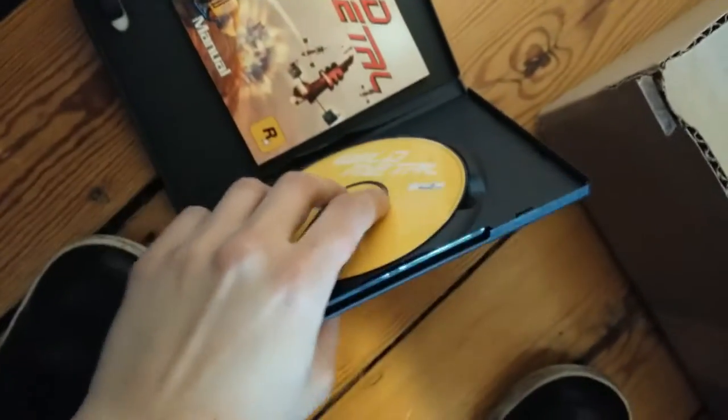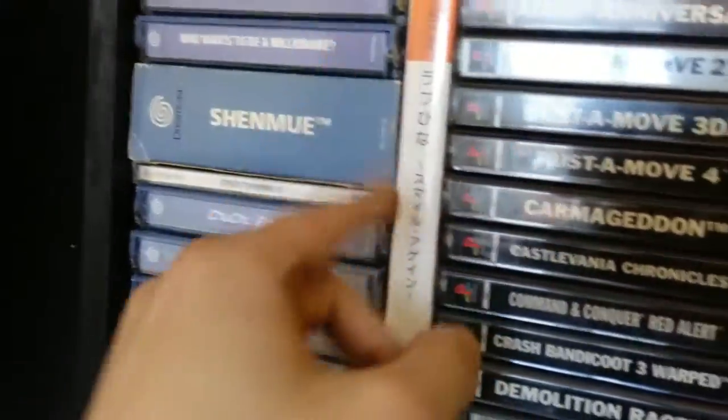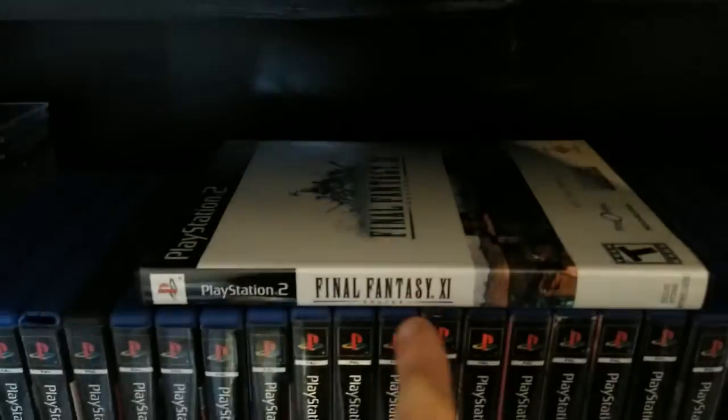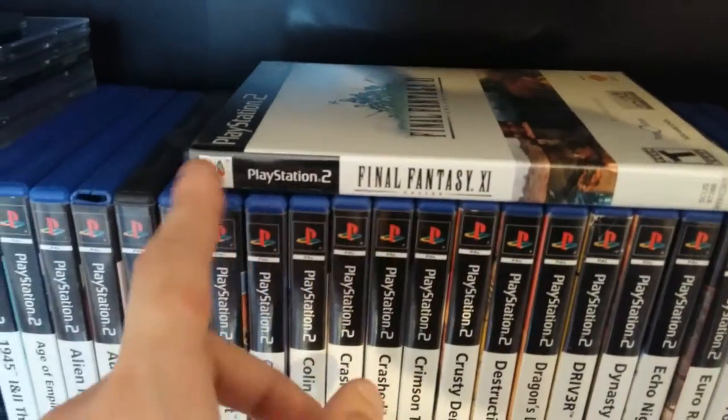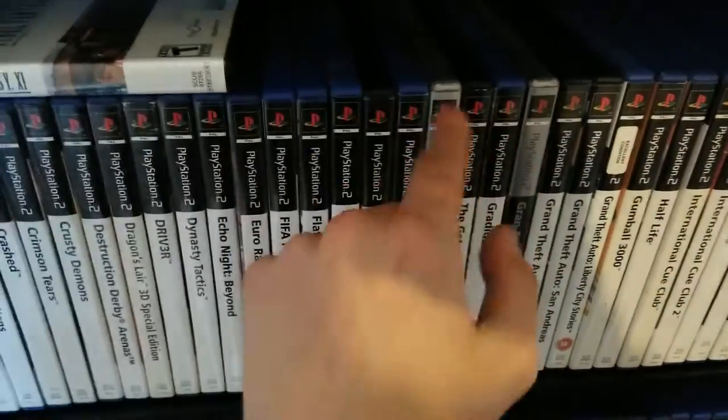I dropped that. I didn't do that in the first take. I'll sort that out after, don't worry. These will all be lined back up. That custom end-bit spine — the white thing — is because it's American. All the European ones are uniform, it's a very nice uniform. Even the platinum ones are uniform somewhat. It's very nice, I like it. And then they got rid of the uniformity, which is very annoying.